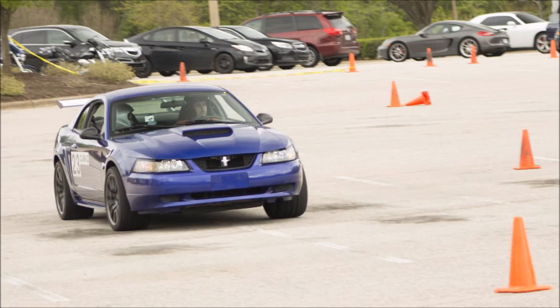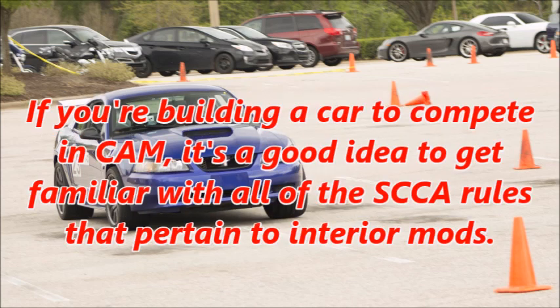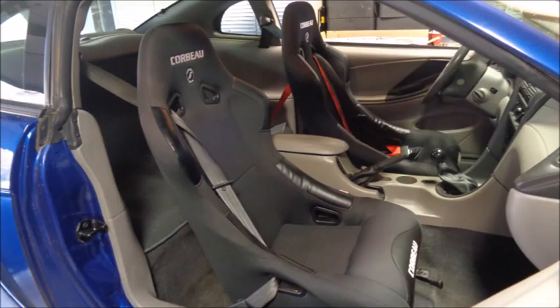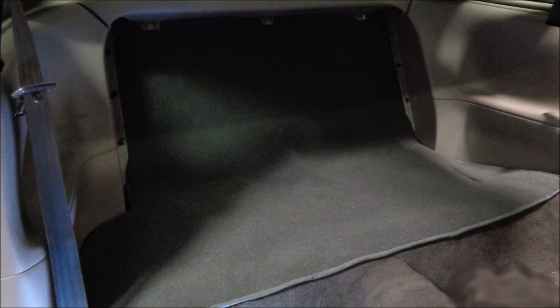The SCCA Classic American Muscle rules require your interior to have a finished look. They don't want cars to have race car interiors. If you're building a car to compete in Cam, it's a good idea to get familiar with all of the SCCA rules that pertain to interior mods. Everything I'm doing in this video is legal in Cam, but in some cases I'm intentionally not going as far as the rules allow. I've already swapped in some lighter Corbo Forza seats and brackets, and installed a homemade rear seat delete.